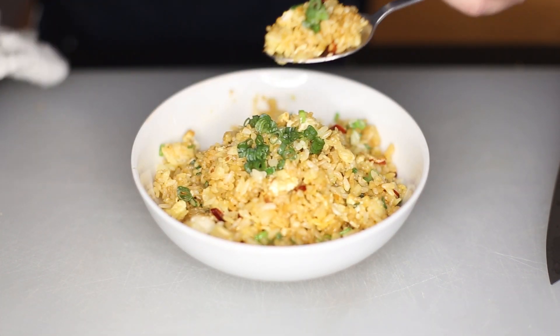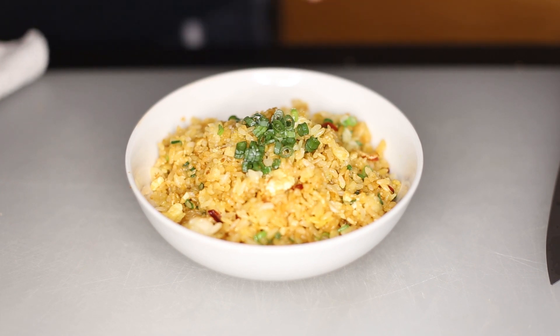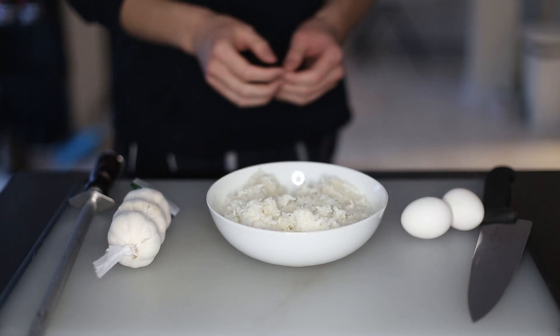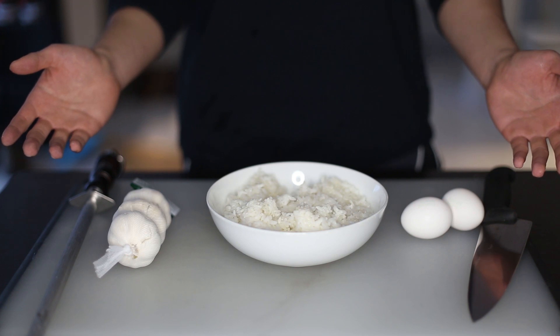What's up boys? Welcome back to another video. Today we'll be making egg fried rice. Before I begin, I really want to thank everybody for watching my previous videos, and the feedback I got was just ridiculously good, so thanks a lot for helping me out. But without further ado, let's get right into it.